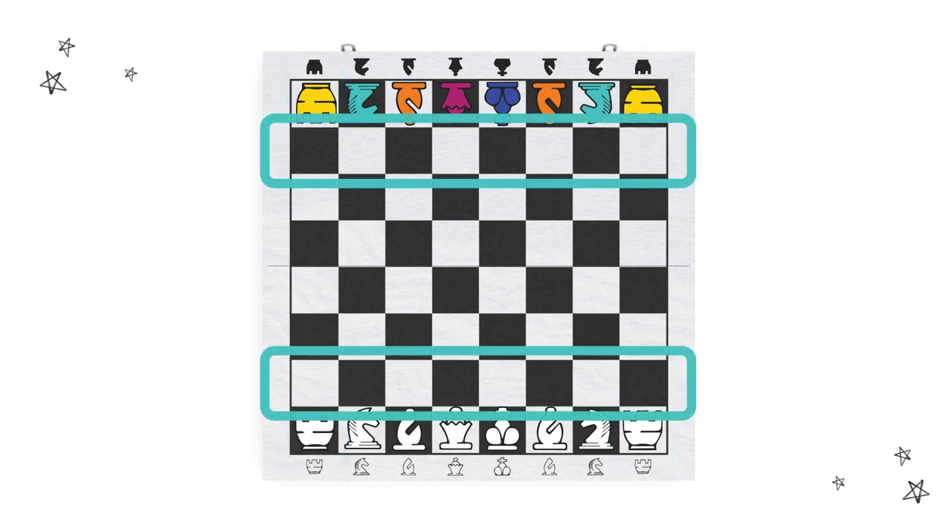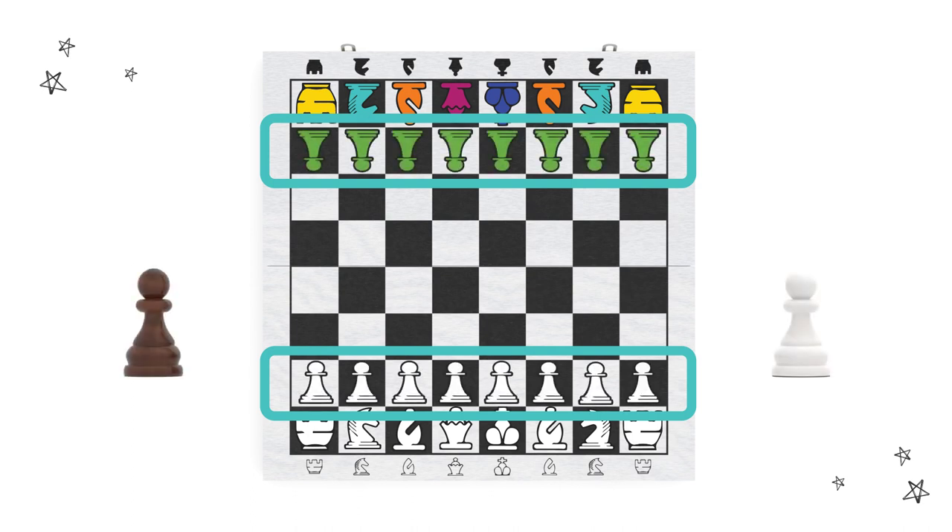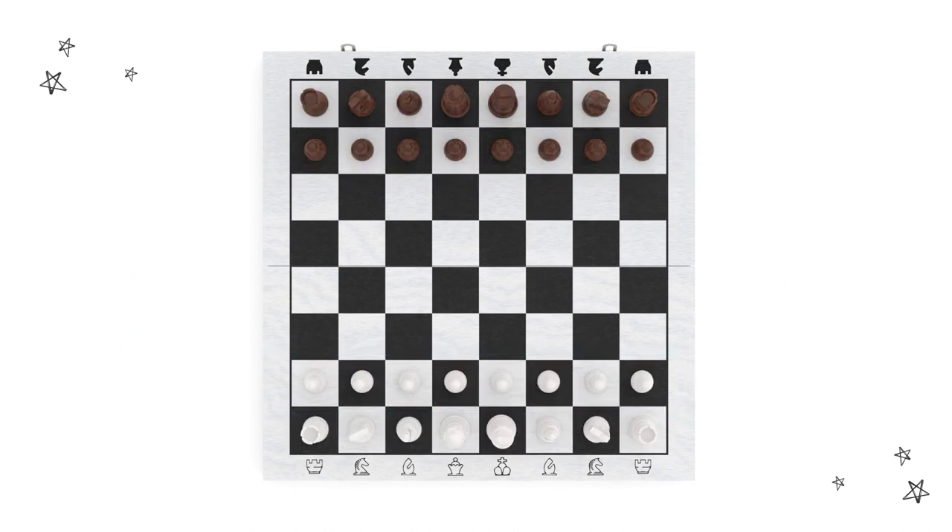The second row is about as simple as it gets. Just line those pawns up all along the row and boom! You are ready to play.